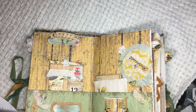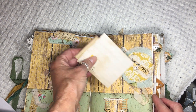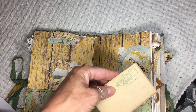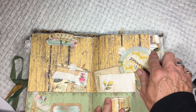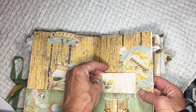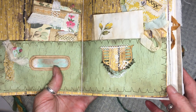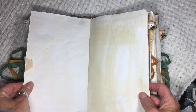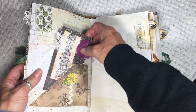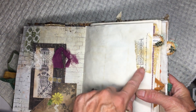This is a tag with the number 12 on it — 12 is the number of the disciples and the number of the 12 tribes of Israel, so it's a very important number in the Bible. Then there are some journaling card note pages, and I love this fabric collage here, along with some decorative stitching on my sewing machine.